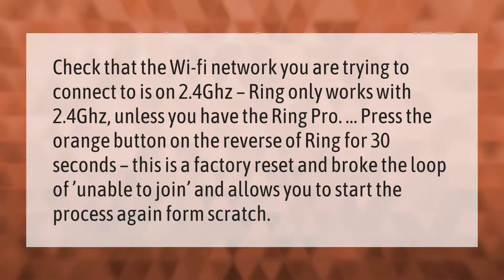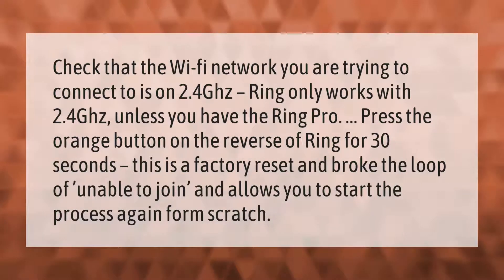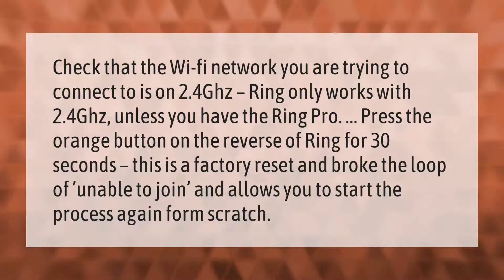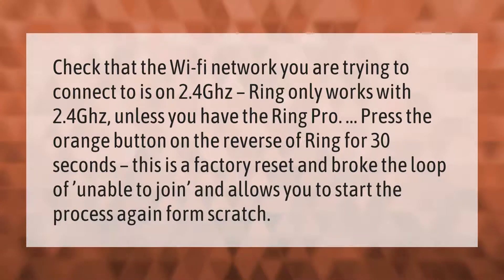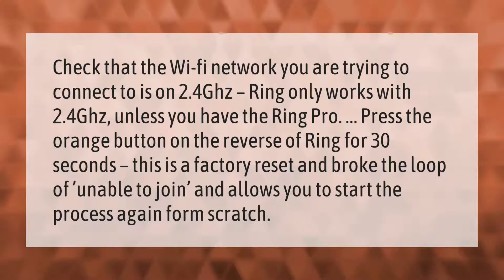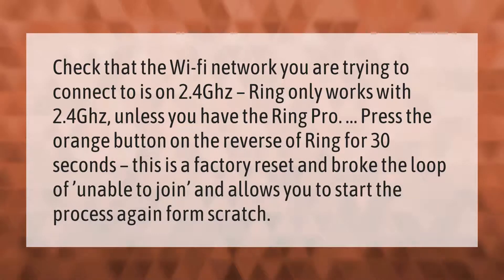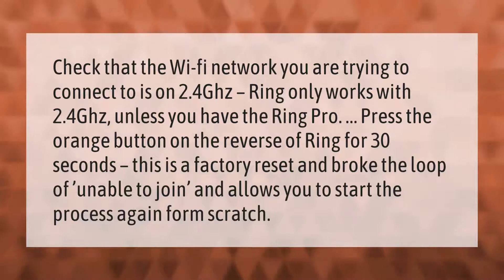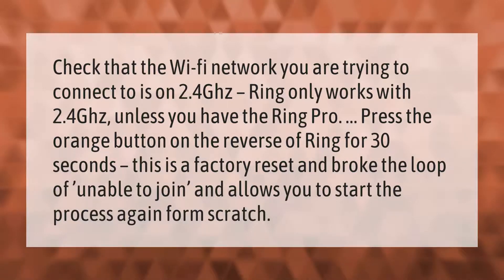Check that the Wi-Fi network you are trying to connect to is on 2.4 gigahertz. Ring only works with 2.4 gigahertz unless you have the Ring Pro. Press the orange button on the reverse of Ring for 30 seconds. This is a factory reset and breaks the loop of 'unable to join,' allowing you to start the process again from scratch.